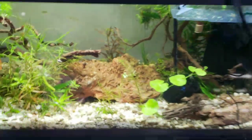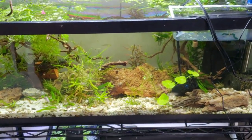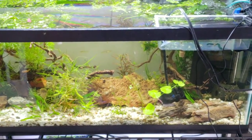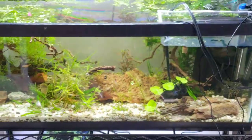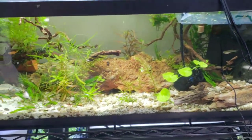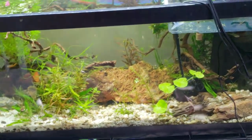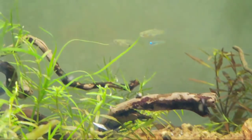Believe it or not, this tank is a 20 long. It has two pairs of full-grown, five to six inch green dragon and citrus bristlenose plecos. It has six or seven, about half and half female and male Julii Corydoras, and then three of the Tatia — the little baby orca-looking catfish. Everyone's kind of nocturnal in this, and then it also has these little blue-eyed Pseudomugils.